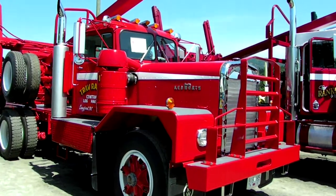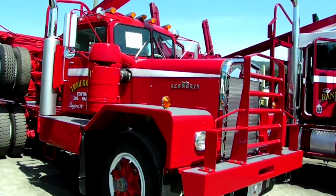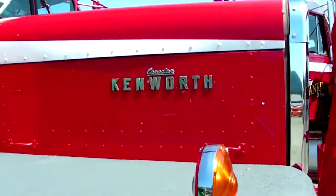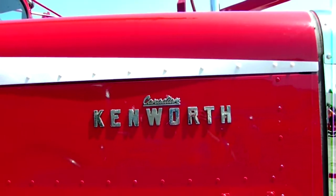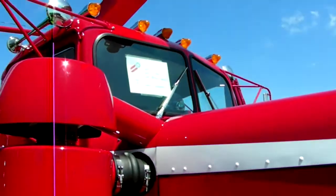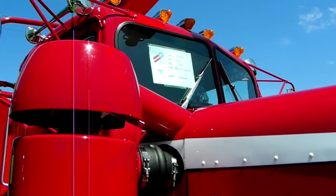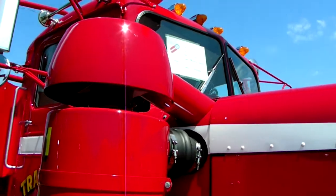That one's done. It's all rusting. It's ready to drive. 1963 Kenworth, 923 model.